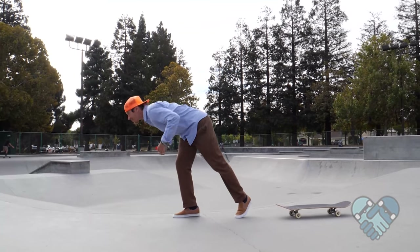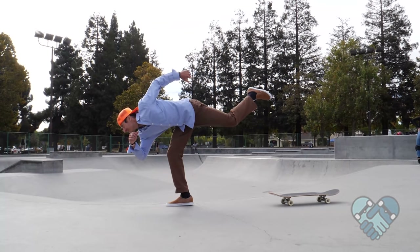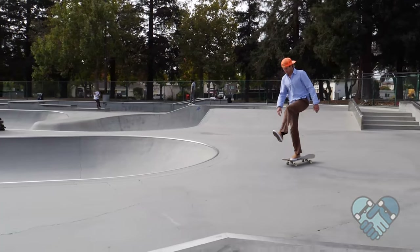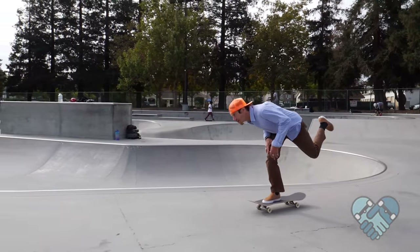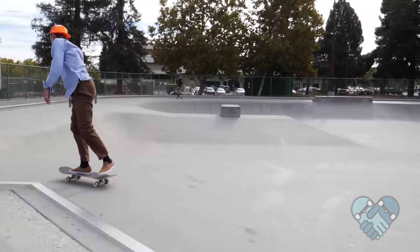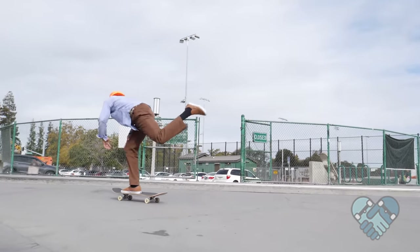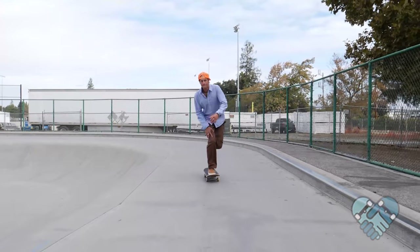Pro tip: feel yourself lean into your power pushes just like running — the harder and faster you accelerate, the more you need to lean forward to keep your balance. There are two different ways to raise your push leg: kick it up into your push or lift it up at the knee. Practice with one push at a time and work on finding a comfortable rhythm. To bail, use the run out method or a knee slide.